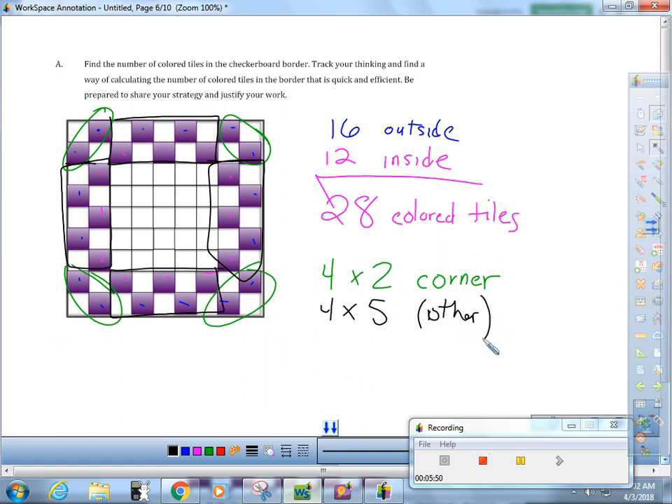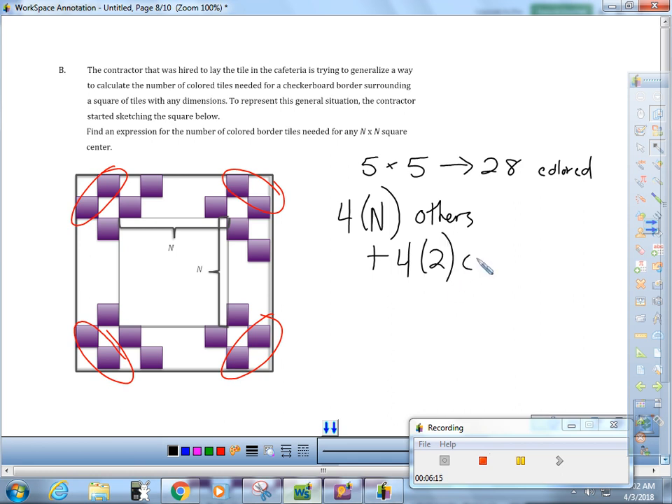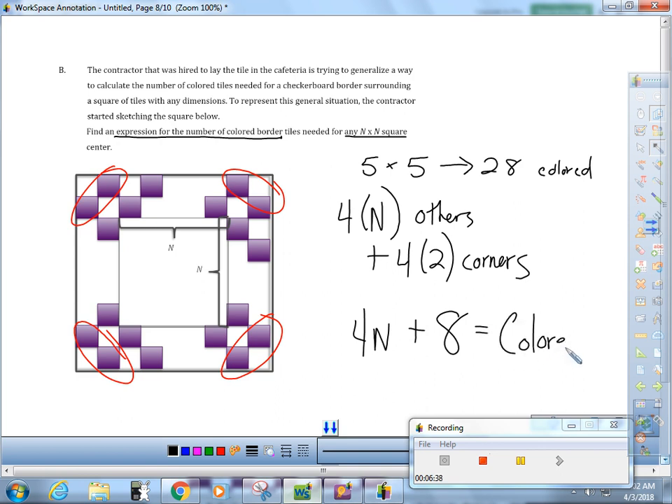Now I think I've got my pattern. There are always four times n of the edge tiles plus four times two for the corners. So my expression for the number of colored border tiles needed by an n by n square center is: 4n + 8 = colored tiles.